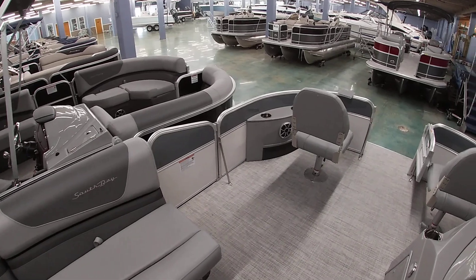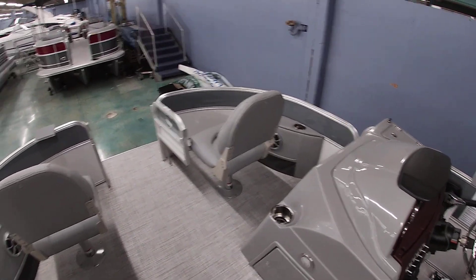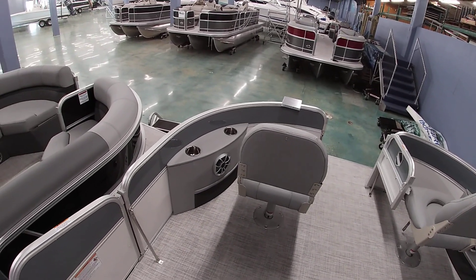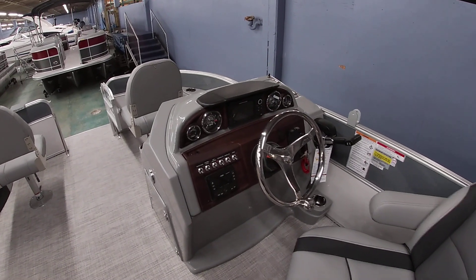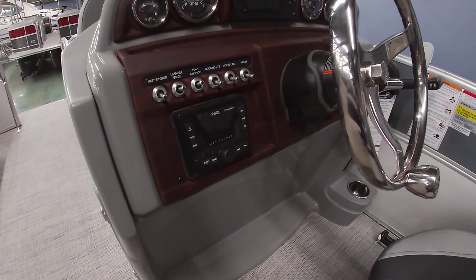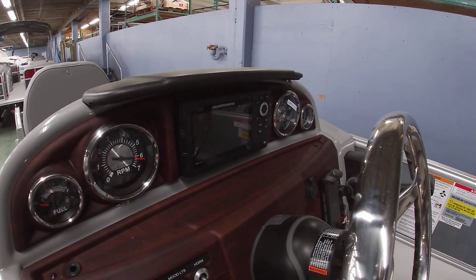This boat is equipped with our deluxe option package, which gives you the TrueTouch vinyl upgrade as well as the Wet Sounds audio system with light-up speakers — it's all Bluetooth as well. This boat is also optioned with the Humminbird GPS and depth finder in the dash.